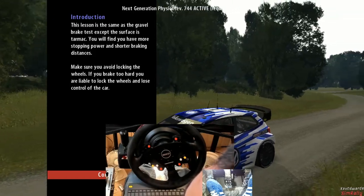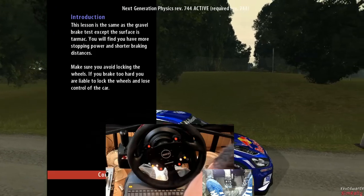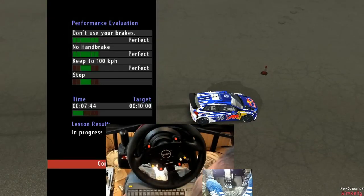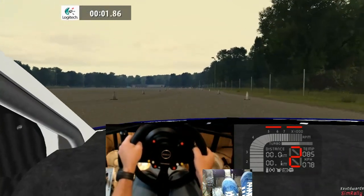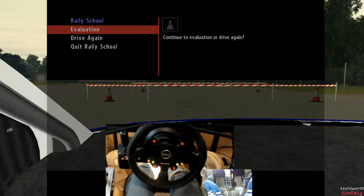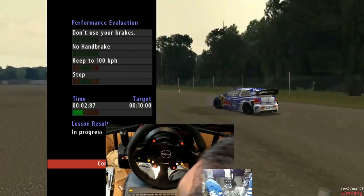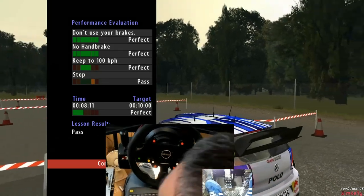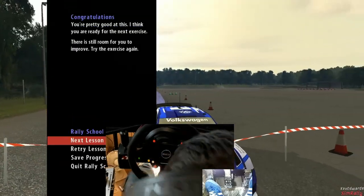Make sure you avoid locking the wheels - if you brake too hard you are liable to lock the wheels and lose control. Go, floor it! You must be at 100 when you reach the green cones, brake! Braking will be interesting on tarmac - floor it! Brake brake! Oh, look at that... I reckon that's probably a fail. You're pretty good at this, I think you're ready for the next exercise.